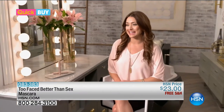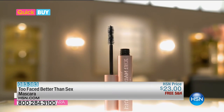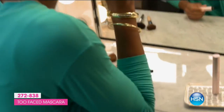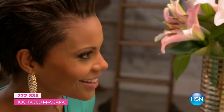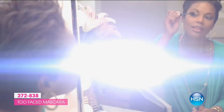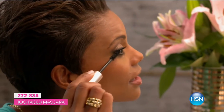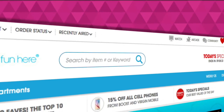One minute on the clock — this is an HSN quick buy. Want those eyelashes to die for? Too Faced Better Than Sex mascara takes your eyes from drab to fab in just minutes. The hourglass-shape brush leaves no lash behind — one coat or two and you've got those enviable eye-opening lashes. Amazing lash volume — who needs fake eyelashes? Smudge-proof, long lasting, it keeps the curl and moisturizes your lashes. Too Faced Better Than Sex mascara is available right now at hsn.com/quickbuy.